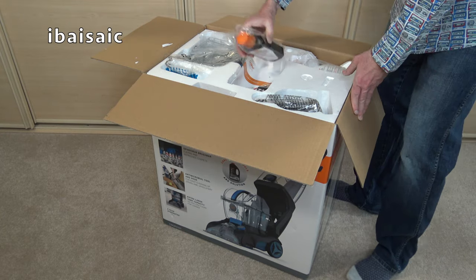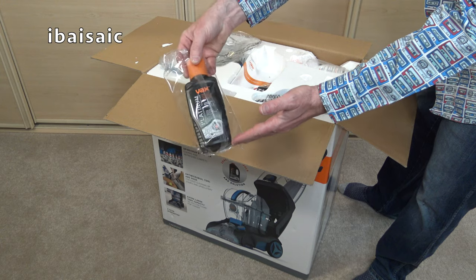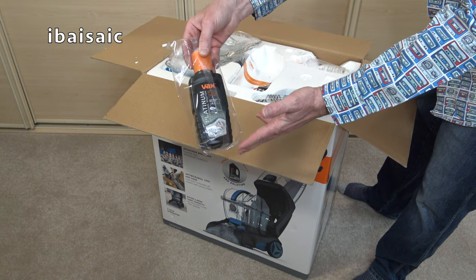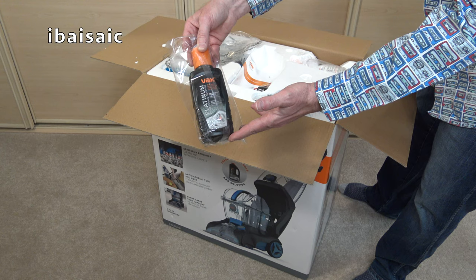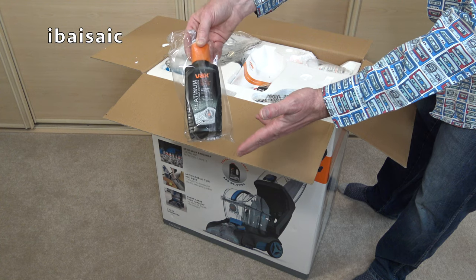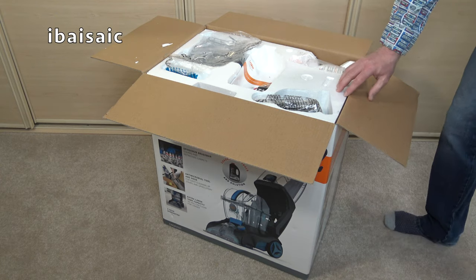Typically with most carpet washers I've unboxed on my channel, you only get a small sample size of solution. So as I always advise, buy at least another full-size bottle of solution so you can continue cleaning. This will clean probably an average sized room but it's not going to do all your house, so stock up on solution when you buy your cleaner.